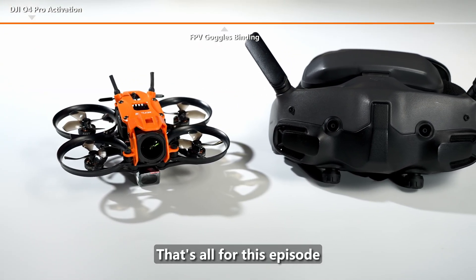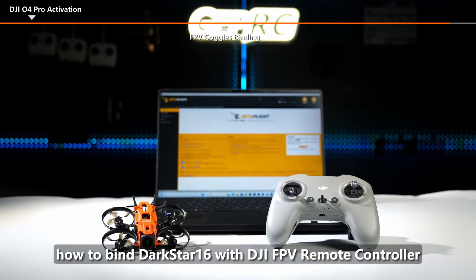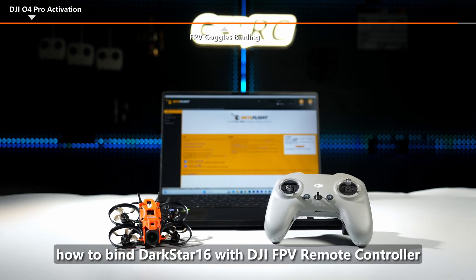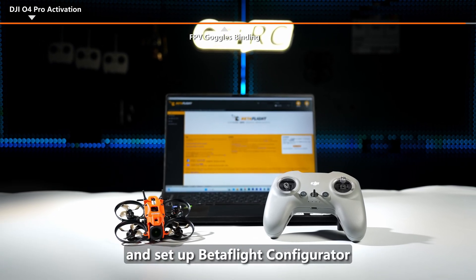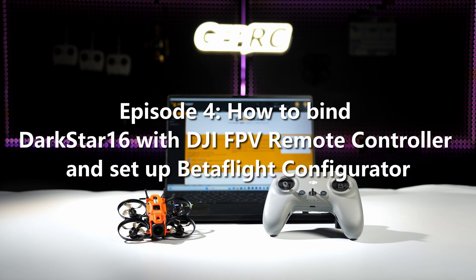That's all for this episode. In the next episode, we will introduce how to bind Darkstar 16 with the DJI FPV Remote Controller and set up Betaflight Configurator.